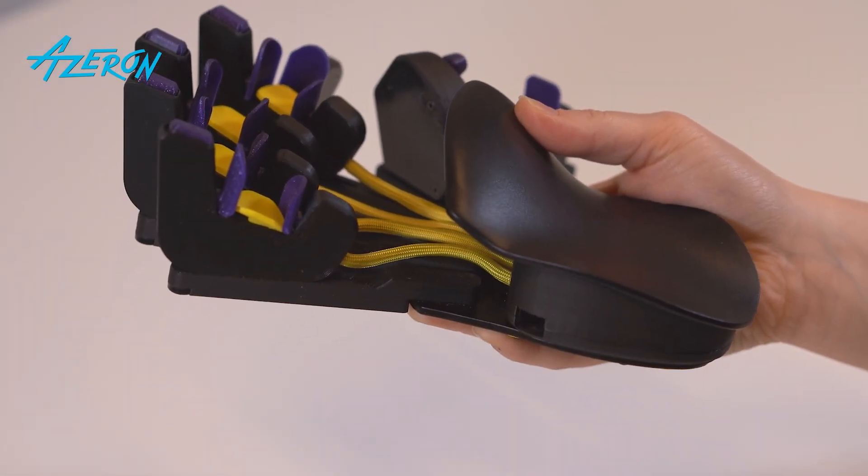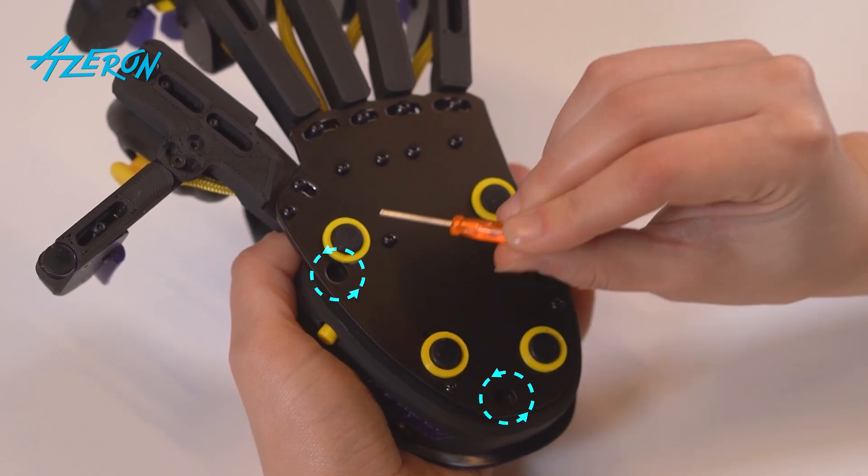Unplug the keypad. Unscrew these screws using the hex screwdriver.